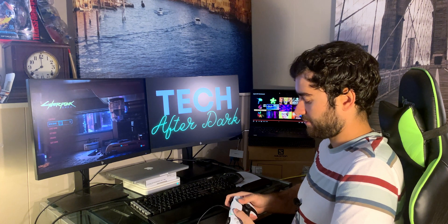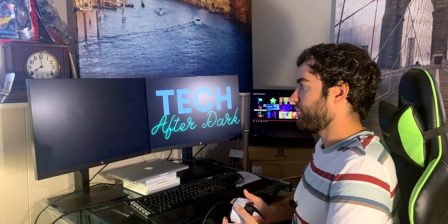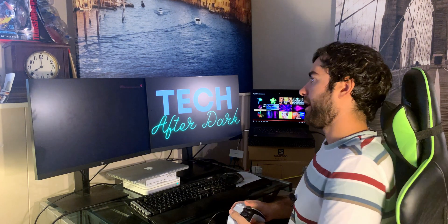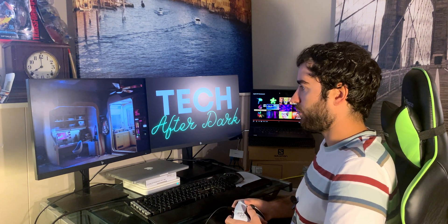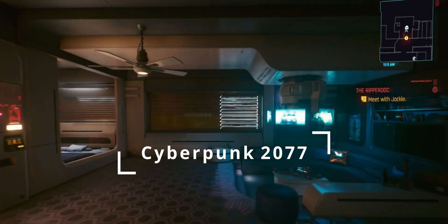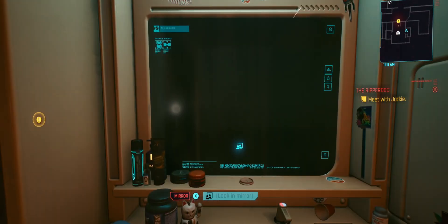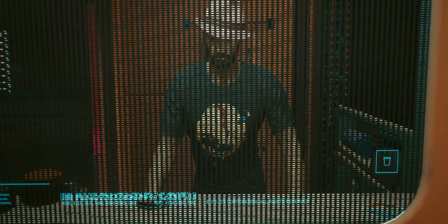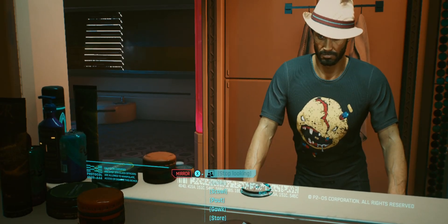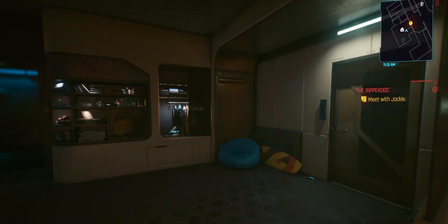The left touchpad button will open up the settings and the right will open up the options in-game. We'll just click continue. I'm not too far into the game, but just to give you an example of how it all works. We can walk over to the mirror and press X — which is actually square on the DualSense. Everything works great.